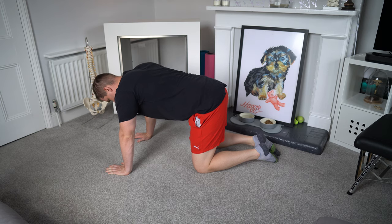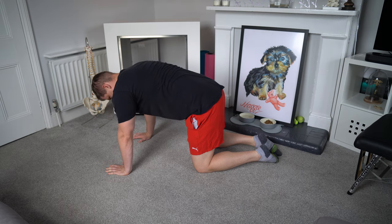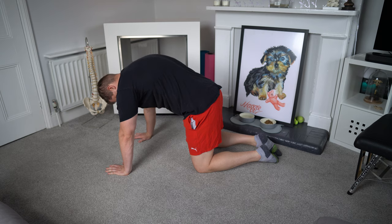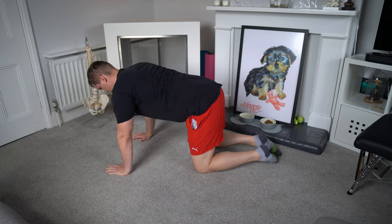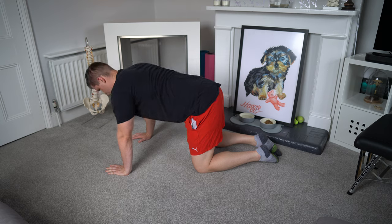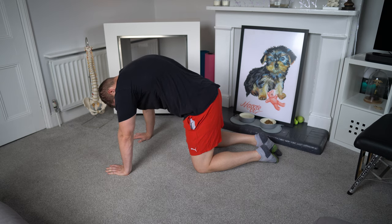The next exercise is scapula push-ups. To begin, start on all fours. From here, create a hollow body position and drive your arms and hands down into the floor, creating almost a corkscrew effect through the hands as you do this in an outwards and upwards movement. Slowly, you should feel your back begin to arch up slightly and raise towards the ceiling. Hold that for a count of three to five seconds, bring it back down, and repeat.